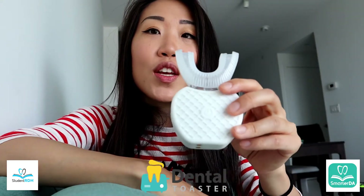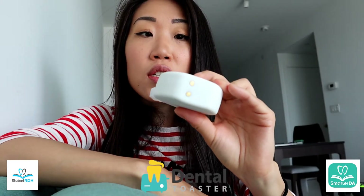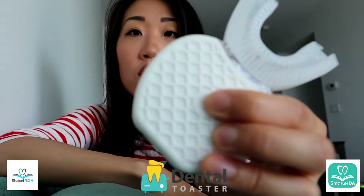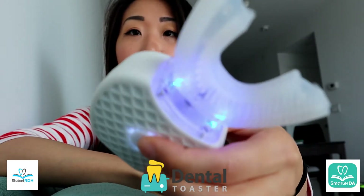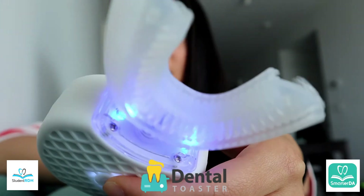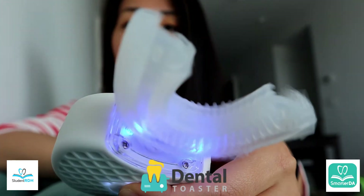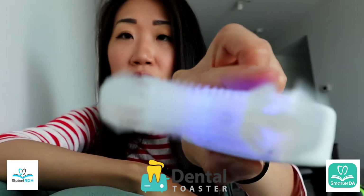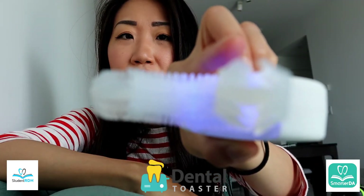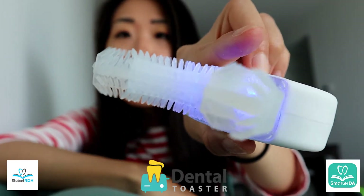Let's do it together. I charged it last night — I'll show you later how we charge this. There's a middle button over here that is the power button. I'm going to press on this and you can see it actually starts vibrating. That is the lowest setting; this is the second setting — it vibrates a little bit more rigorously. And then we have the third setting, which feels like a fine vibration to me.